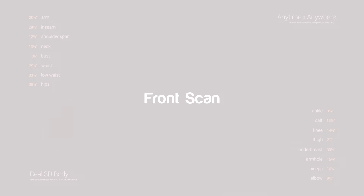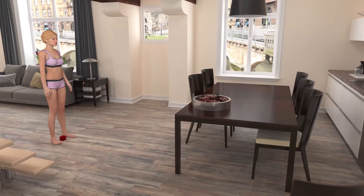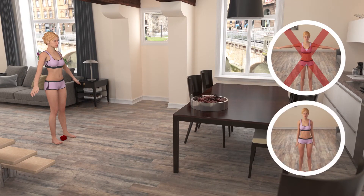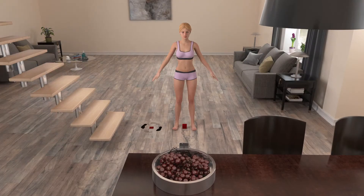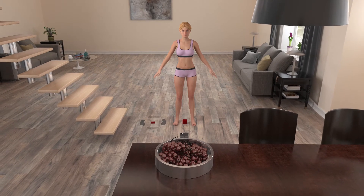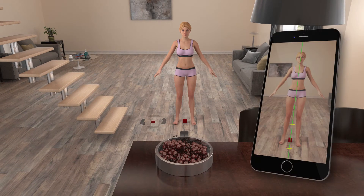Let's start the front scan now. Stand directly in front of the device, facing the camera. Open your arms, keep them straight and about 45 degrees from your body — don't move your arms too high or too low. Keep your feet parallel and spread them a foot length apart, with the reference object centered in between your feet.